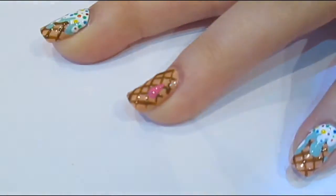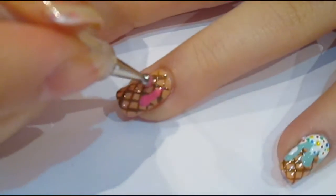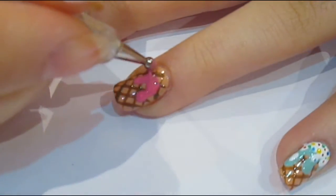Then you want to go ahead and you can start with your ice cream flavour. I've gone for pink, which is obviously strawberry, and I've alternated that with mint for obviously mint flavoured ice cream.